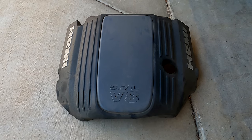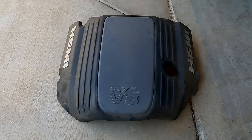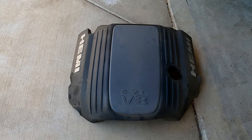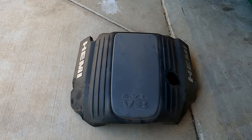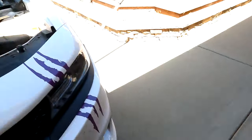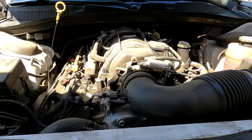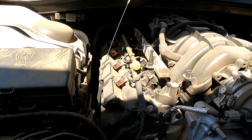It does have a decorative engine cover, which I have removed. I never put these things back on. I think it helps with heat dissipation if it doesn't have that big cover on it. But that's just my opinion — opinions are like a-holes, everyone's got one, most of them stink.